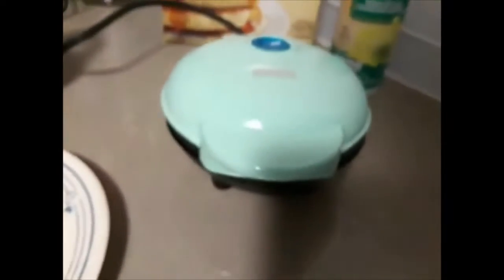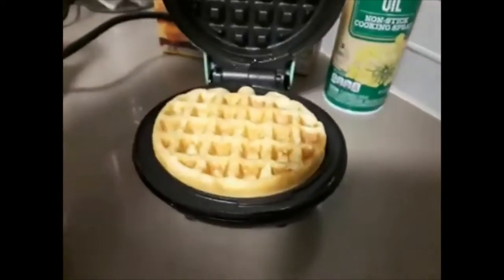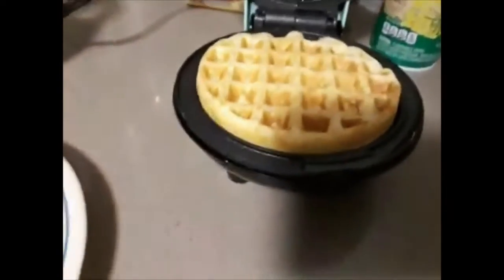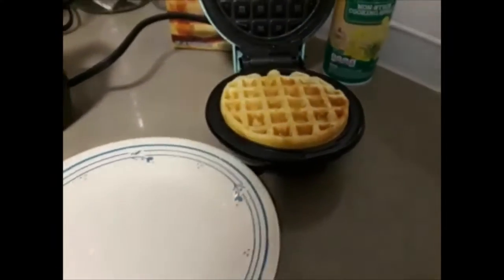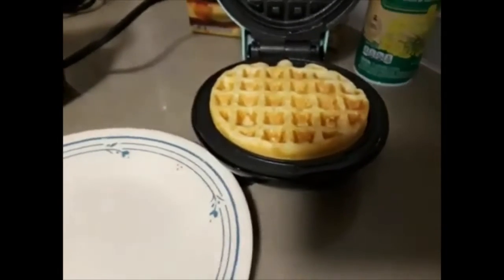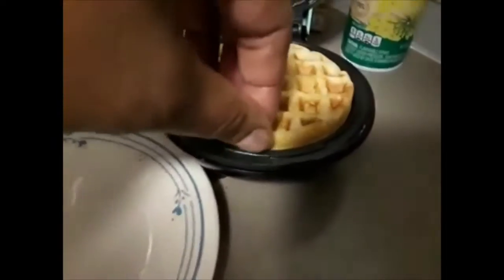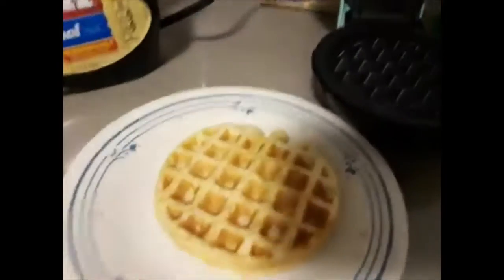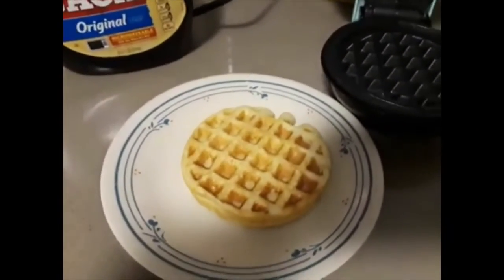I go ahead and open back up the lid, and you can see there's a waffle in there. If you don't like the consistency of it, you can put the lid back down and let it go a little longer. I usually just use my hand to take it out — you can use a silicone spatula if you like. You can see how it looks; it's a little darker than what the light probably shows.